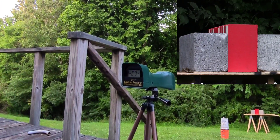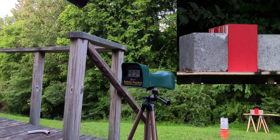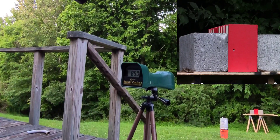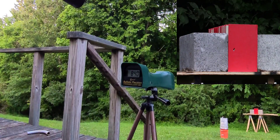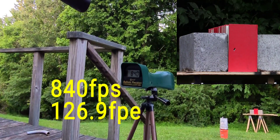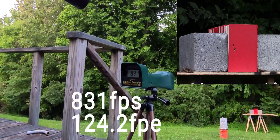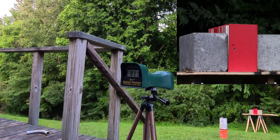First shot — 850 with the 81 grain pellets. Second shot — 840. Third shot — 831. That's all I'm sending of the JSBs. Now I'm going to send some slugs.